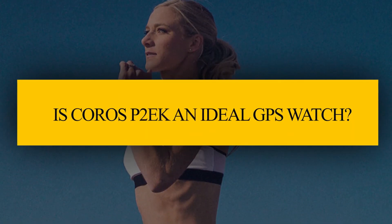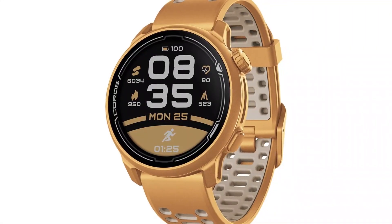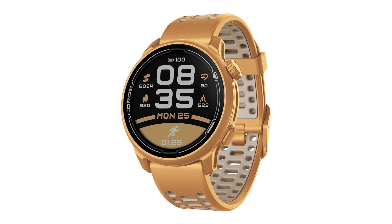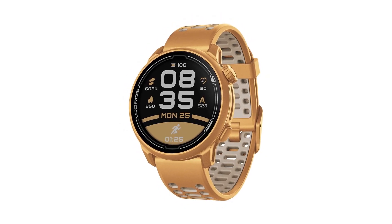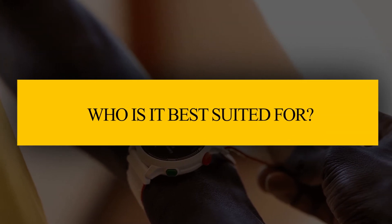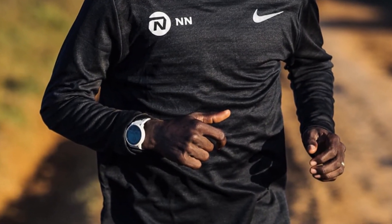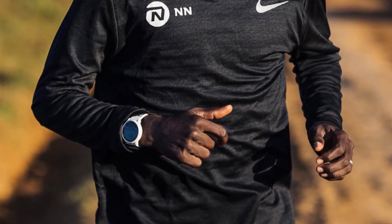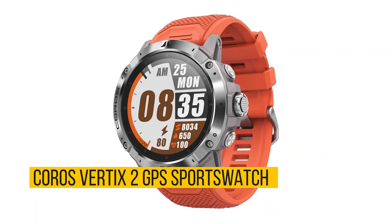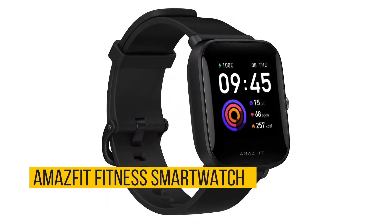Verdict. So is the COROS PACE 2 Eliud Kipchoge an ideal GPS watch? Yes. This is a quality GPS watch that you should get for your workout sessions. It's made using quality materials and has a lot of useful features that can support your workouts. It is ideal for athletes who like monitoring their progress during workouts. Alternatives include the COROS Vertix 2 GPS sports watch, Garmin Forerunner 305, and Amazfit fitness smartwatch.